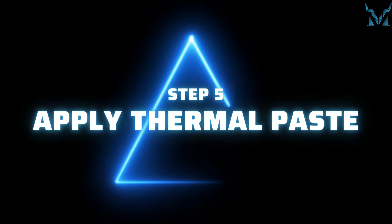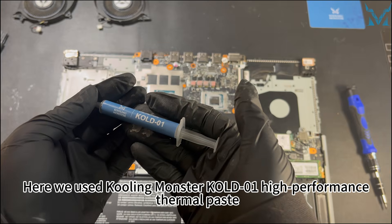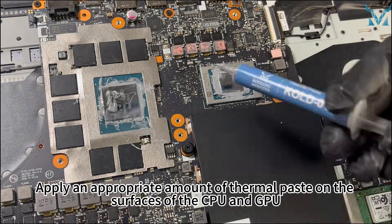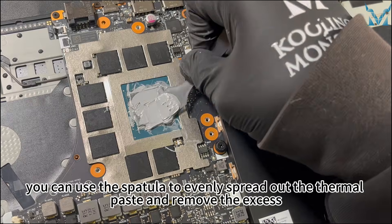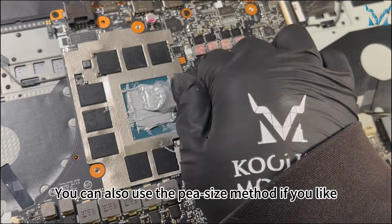Step 5: Apply thermal paste. Here we used Cooling Monster Cold 01 high-performance thermal paste. Apply an appropriate amount of thermal paste on the surfaces of the CPU and GPU. After applying the thermal paste, you can use the spatula to evenly spread out the thermal paste and remove the excess. You can also use the pea-size method if you prefer.